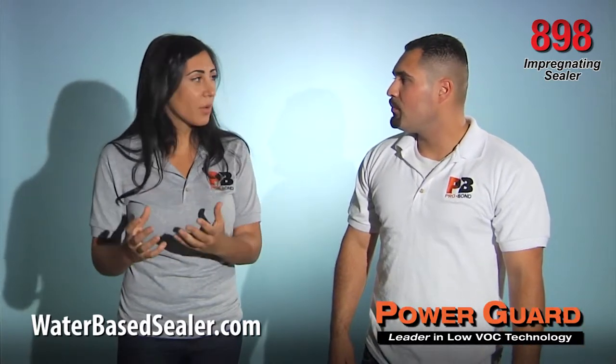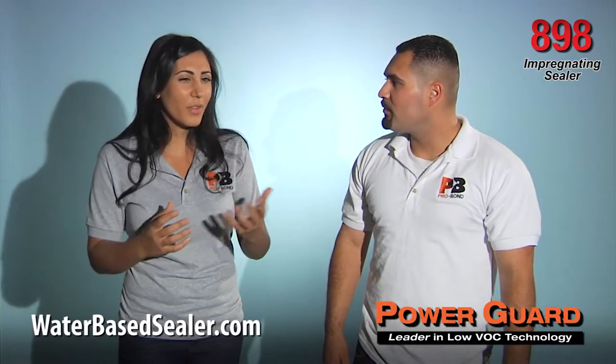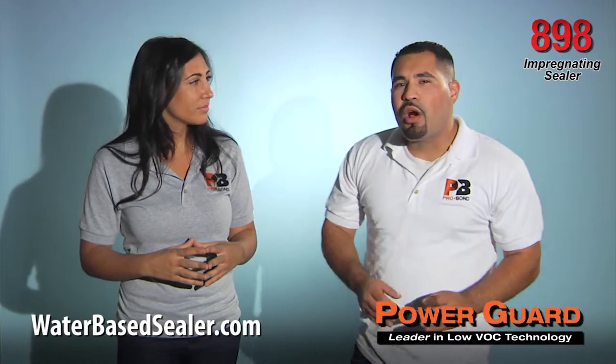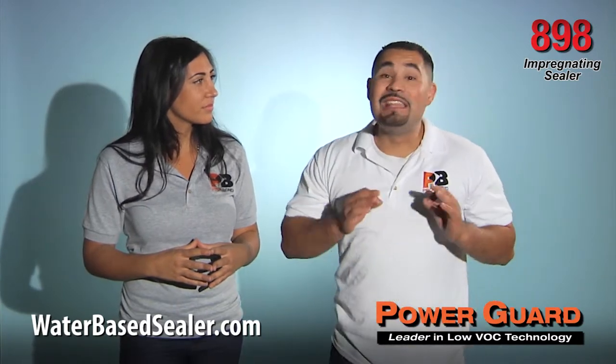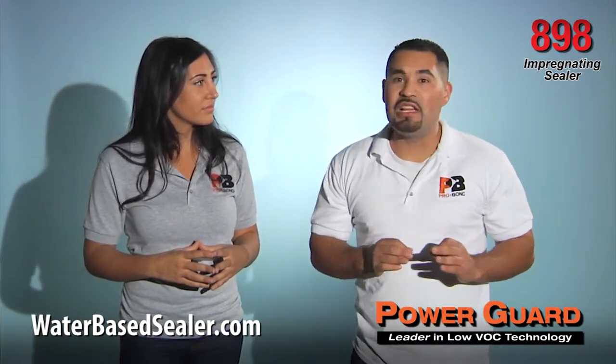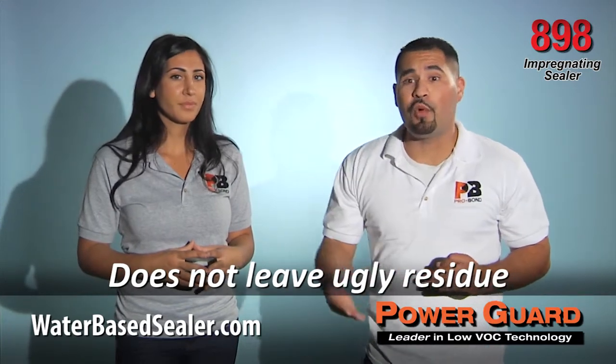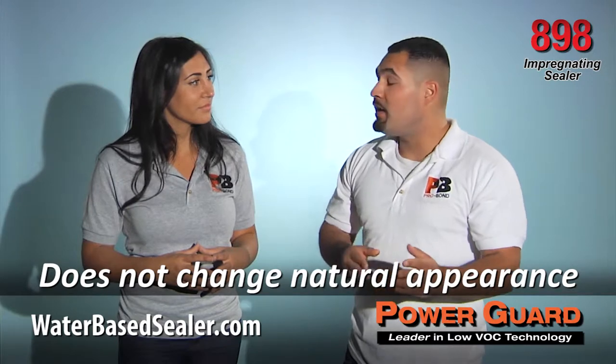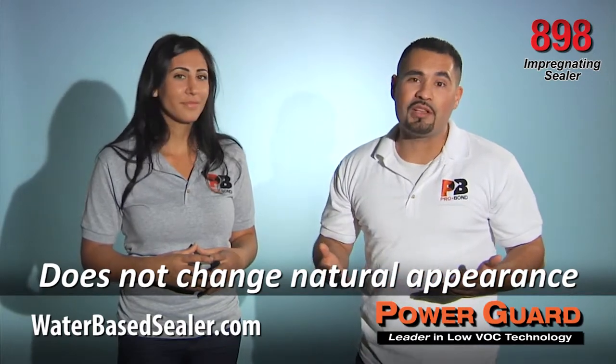Why would I choose PowerGuard 898 sealer over other impregnating sealers on the market? PowerGuard 898 does not have a tendency to leave ugly residues. Furthermore, it will not change the appearance of your stone like other solvent-based products do.